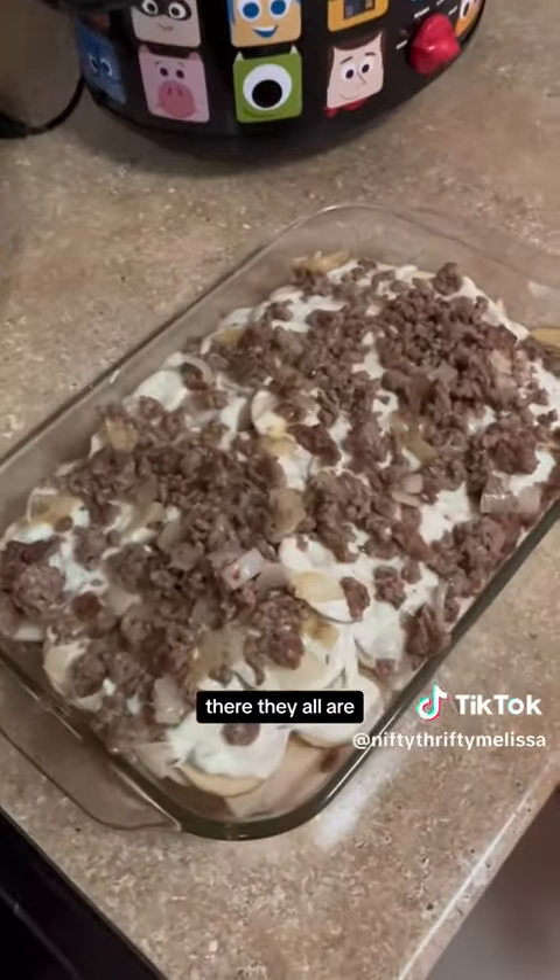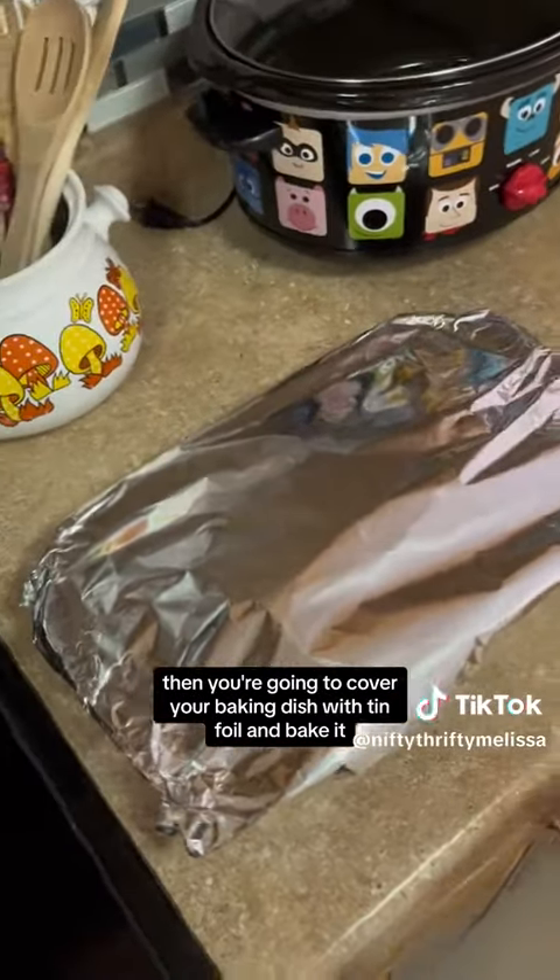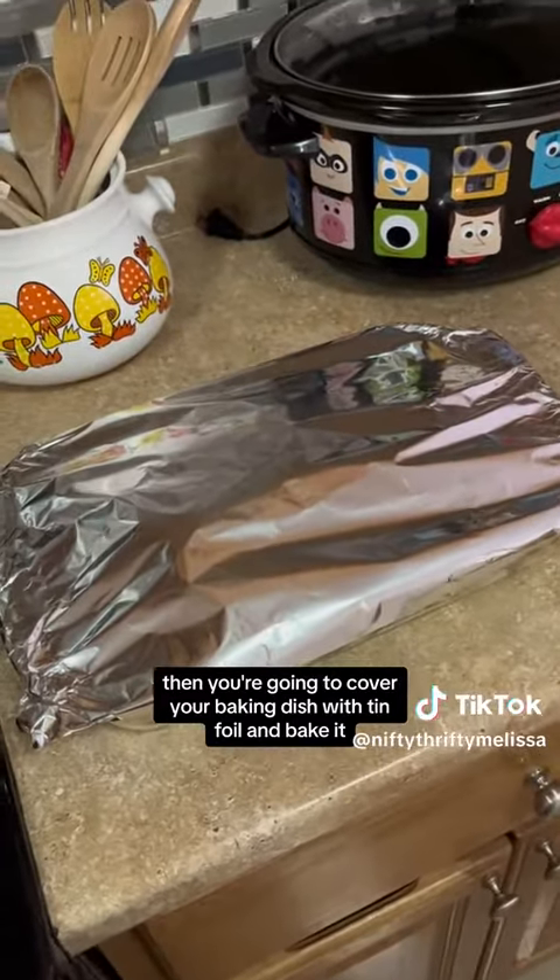There we go, there they all are. When you get to your final layer, you're going to cover your baking dish with tinfoil and bake it.